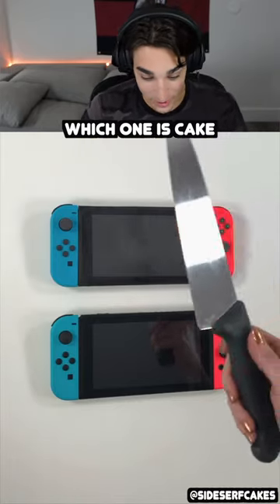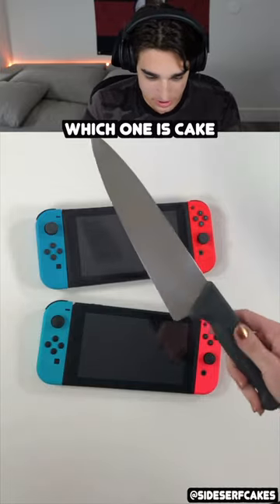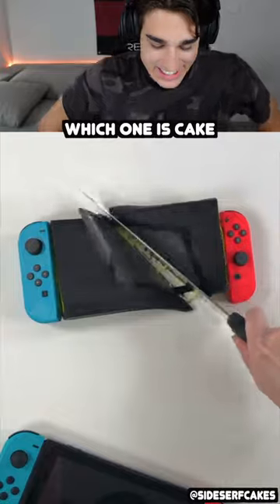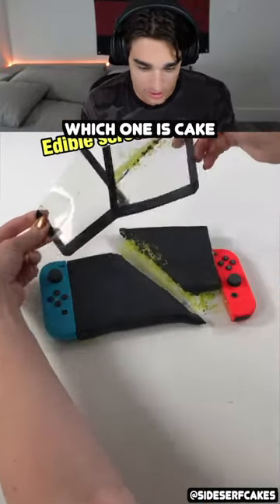Cake or fake challenge — wait, what? One of these is a cake. I refuse to believe these aren't both Nintendo Switches. They both look exactly the same. No way that's a cake. No way it is a cake. Why? How do you make them look so real? And the whole thing's edible — what?